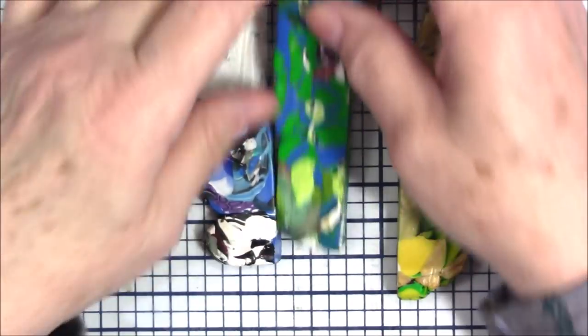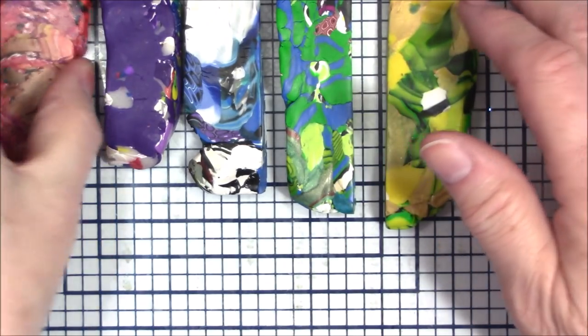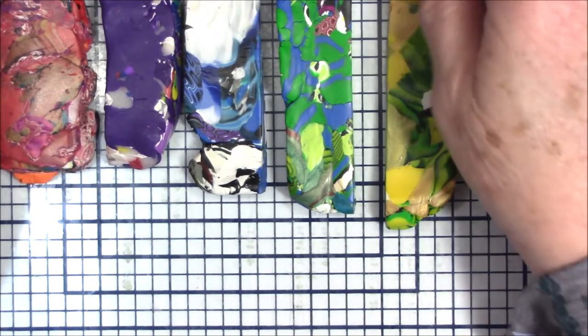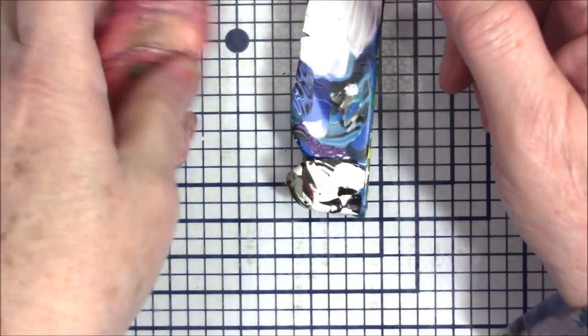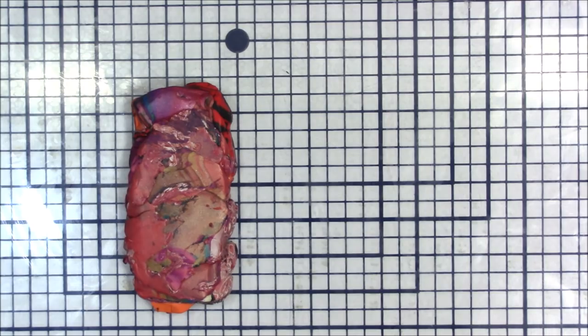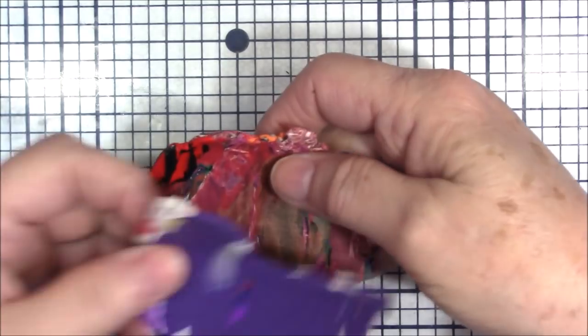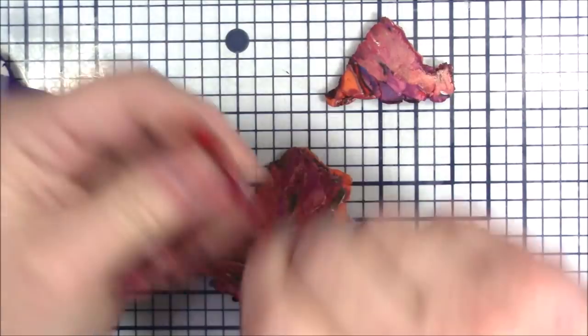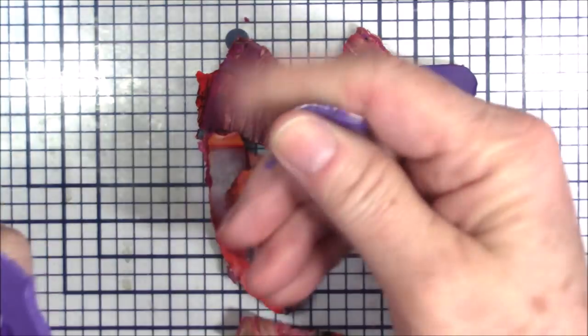Hello everyone, this is Gail, and yes I'm still working with scrap. I have got so much and I really need to get rid of it before my move, so I thought today I would show you an idea of something you can do with your scrap. I'm going to combine some — I'll leave that one out — I'm going to combine the blue with the green and the purple with the red. I'll roll these out first, then roll this out on the thickest setting of the pasta machine and then shred it up a little bit so it's not too much red or too much purple in one spot.